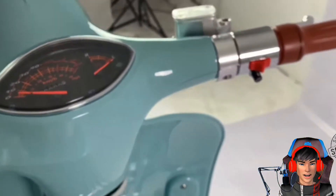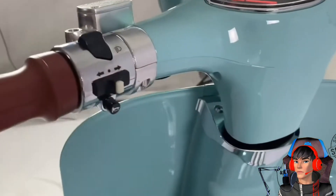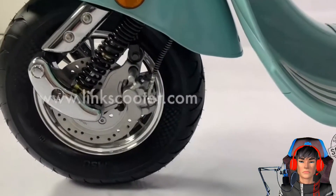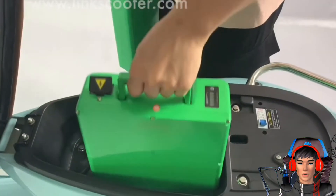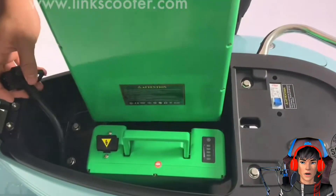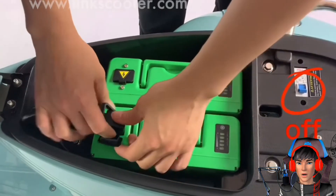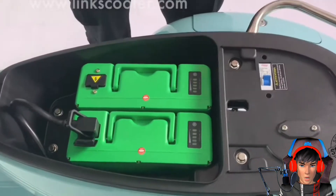Si Roman Holiday ini sukses memancarkan aura klasiknya dan sedikit kemewahan dengan beberapa detail-detail kecil. Untuk spesifikasinya, Roman Holiday ini dibekali motor penggerak berdaya 1200 Watt dengan pilihan 2 baterai: ada yang 60 Volt dan ada 72 Volt, tergantung keinginan. Motor ini diklaim dapat meraih kecepatan maksimal hingga 50 km per jam.